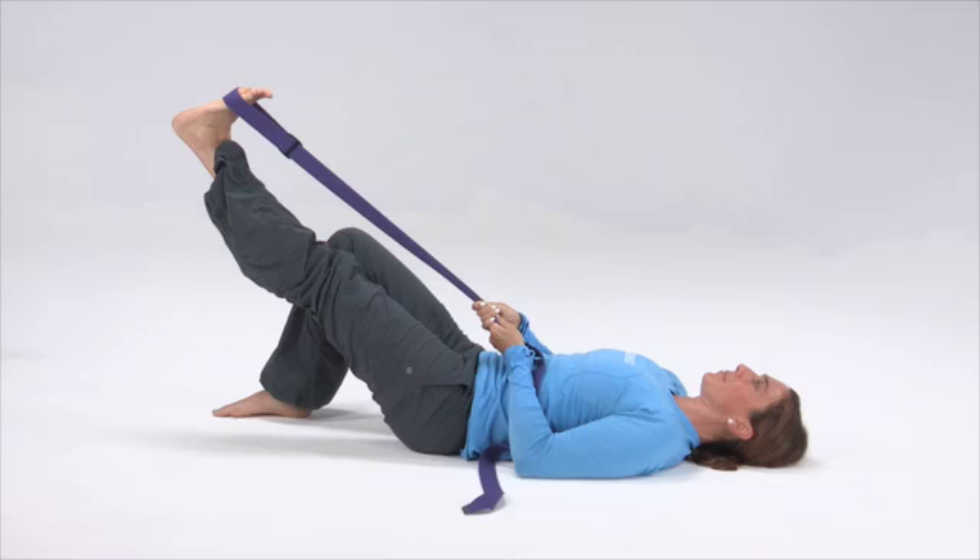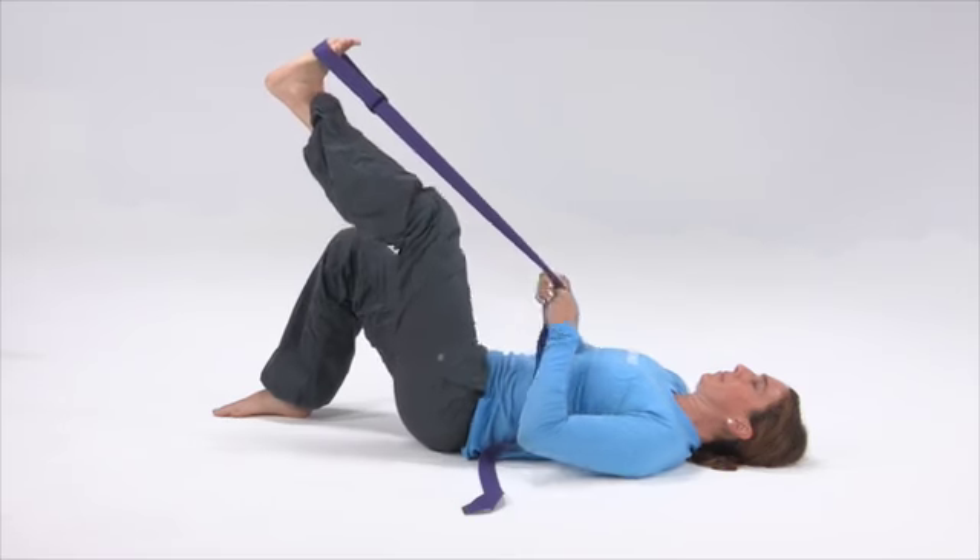The next motion is the hamstring. Now you will move the strap down toward the heel of the same foot.